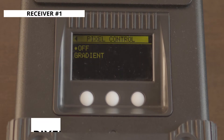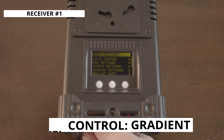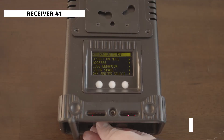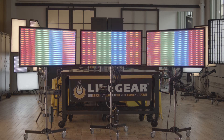Moving over to the receiving dimmer, just like the transmitting ballast, we're going to set our pixel control to gradient, scroll down to the DMX settings menu, and set our operation mode to mode 14. The next step is to set the DMX address on the first receiving dimmer. Now this can change based on the number of large format pixels you are working with, but the address essentially increases by 9 for every pixel.